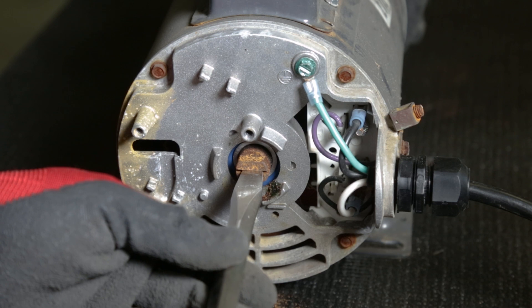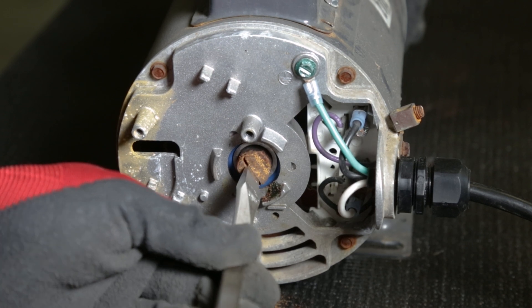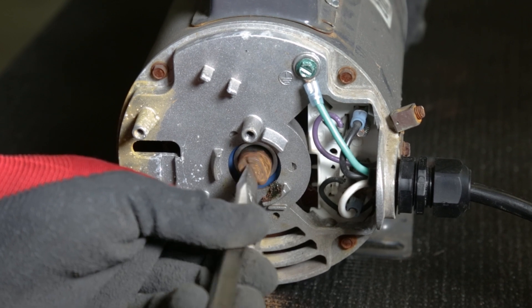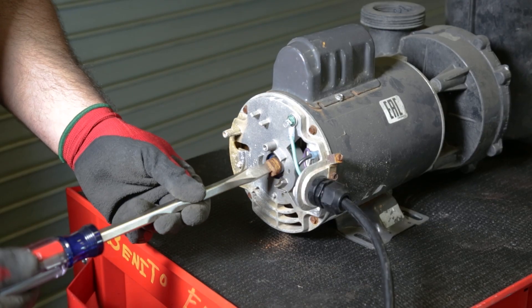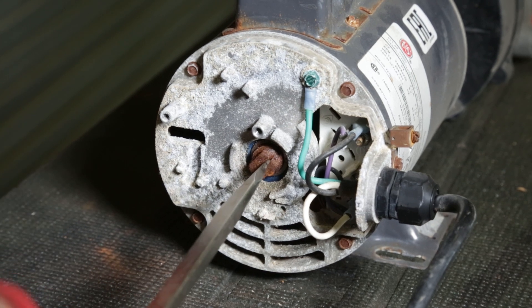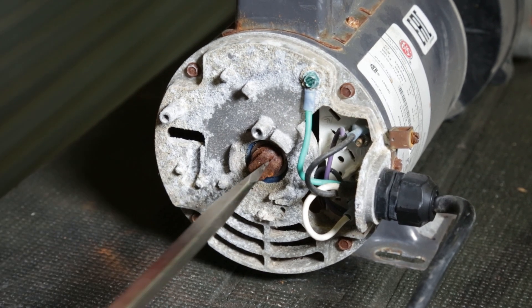If you can turn that shaft nut, your motor is fine. It will probably have some resistance at first, but keep rotating it until it spins easily. Doing this will break the shaft free of any corrosion and allow it to spin properly once again. If you're unable to rotate that nut, then the motor is seized and will need to be replaced.